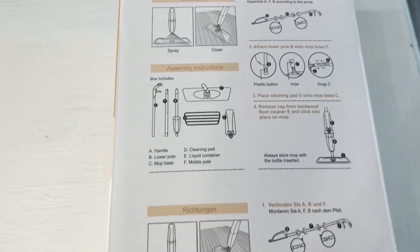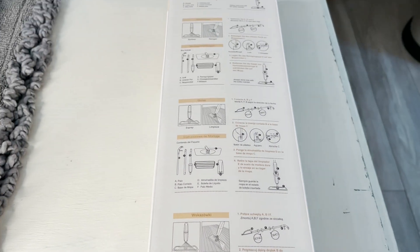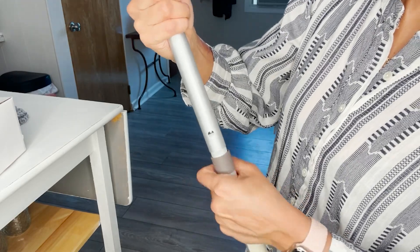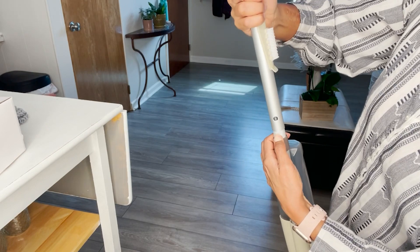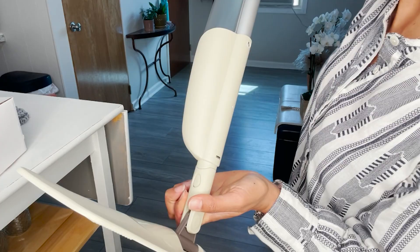You're going to appreciate that there are three microfiber cleaning pads. They are thick, which means they won't scratch your floor, and they look very durable. Instructions are in various languages and very easy to read.